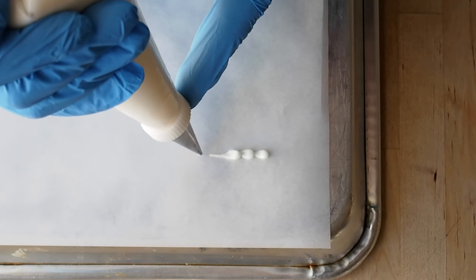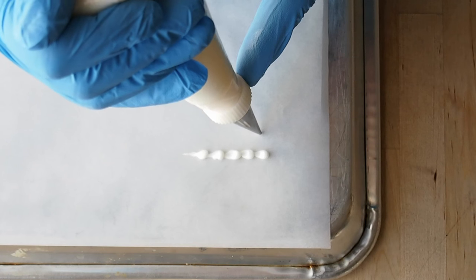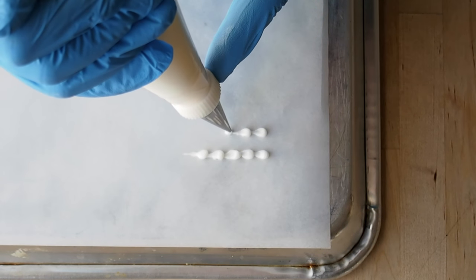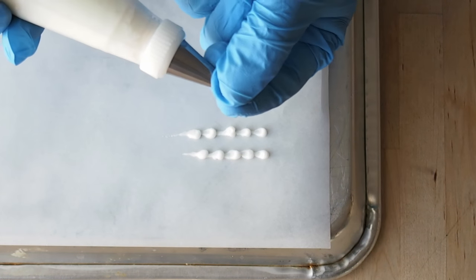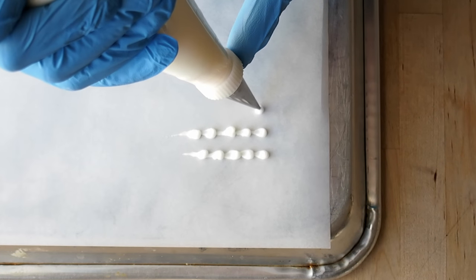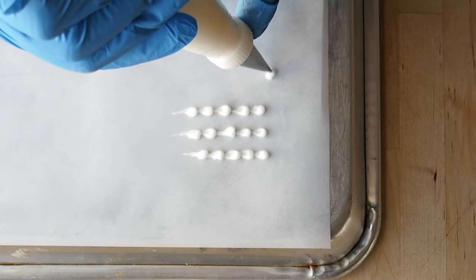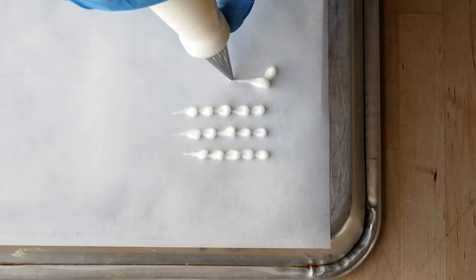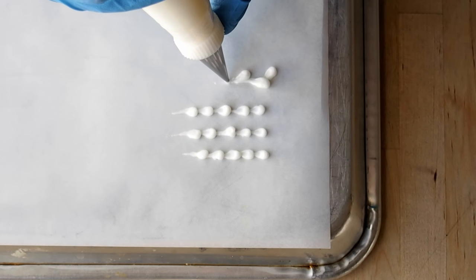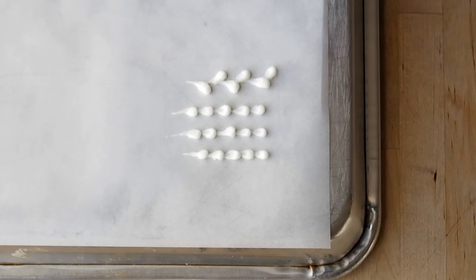Right now I'm showing you how to pipe a bead border — this is a mini bead border — and I'm doing pressure, pull, pressure, pull. Each little bead is actually separate; you're not continuously doing it so they're connected. I am separating each little bead, and you must clean off your piping tip as you go, because if you leave that glob of buttercream on your tip, it's totally going to affect the shape. You want beautiful beads and little teardrops to come out, so always clean your piping tips.